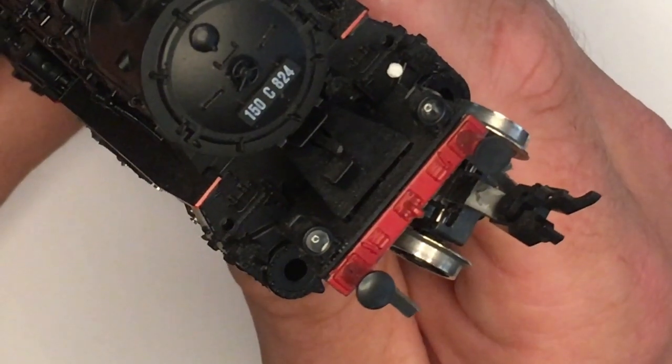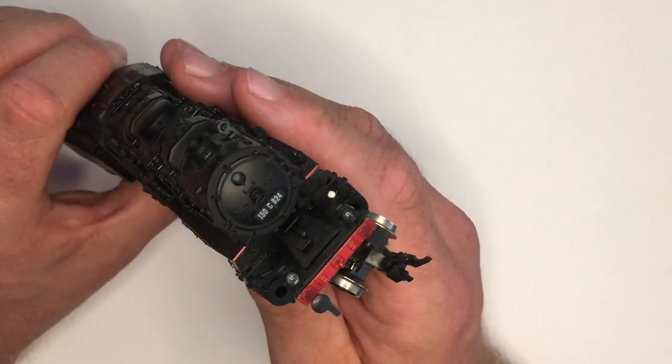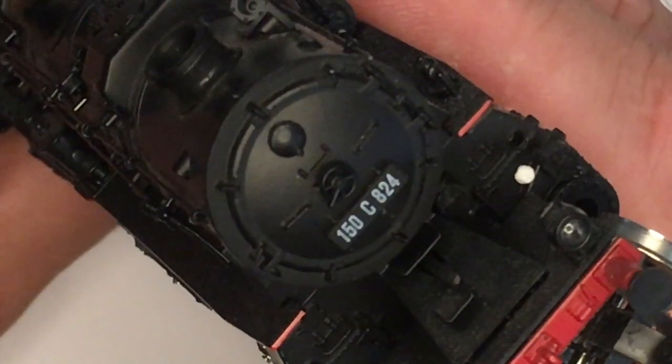We've got the steps up to the smoke box door. The smoke box door has got a lovely amount of detail on it, with its equivalent of a dart — a big large round handle for opening the smoke box door.